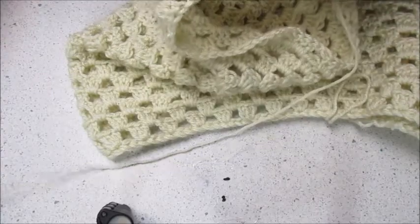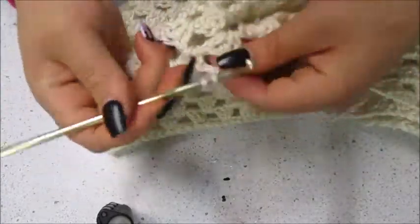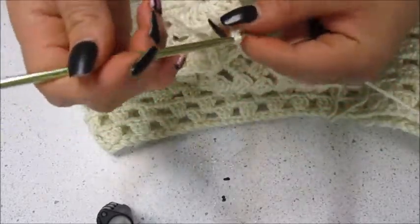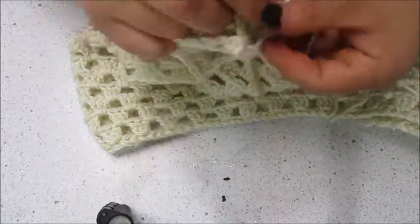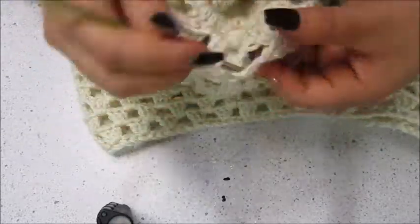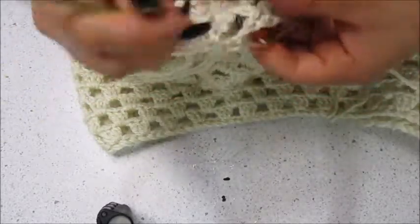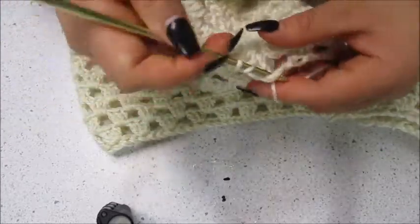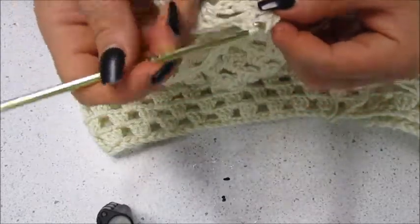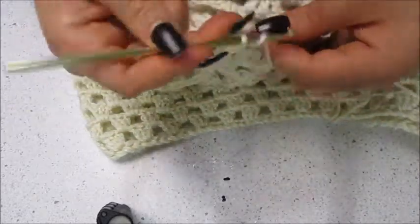You need to know how many granny square spaces you have. I had 18, so divided by two is nine. Counting the first chain space where we did three as one, I do eight more granny squares into the next eight spaces. When I reach the next halfway point, that's where I do my next increase. If you have an uneven number of granny squares, that's totally okay — just use your judgment on where to place your increases; no one's really going to notice but you.